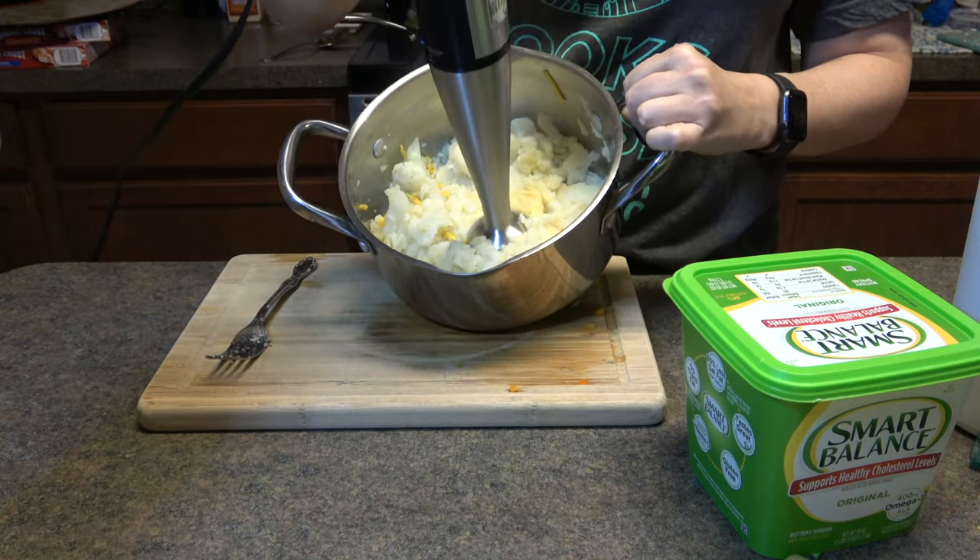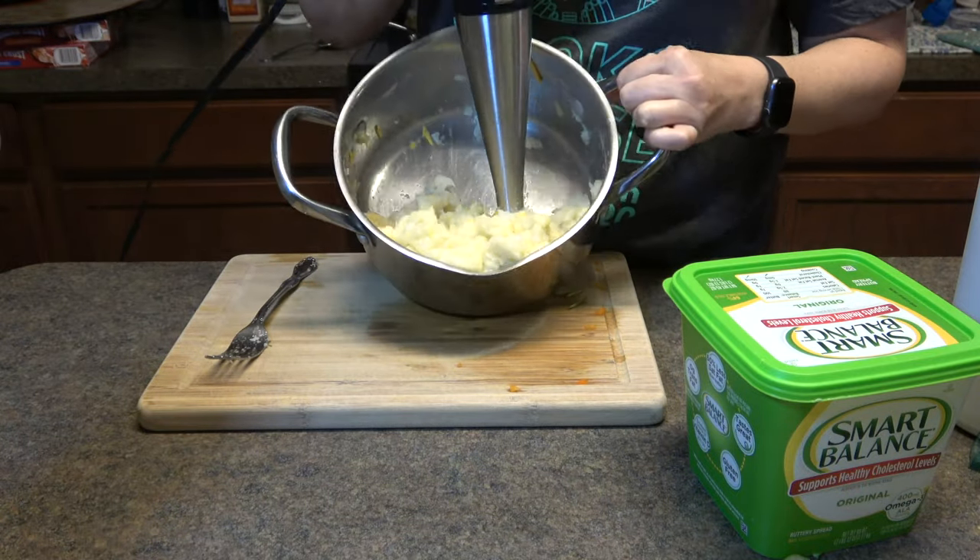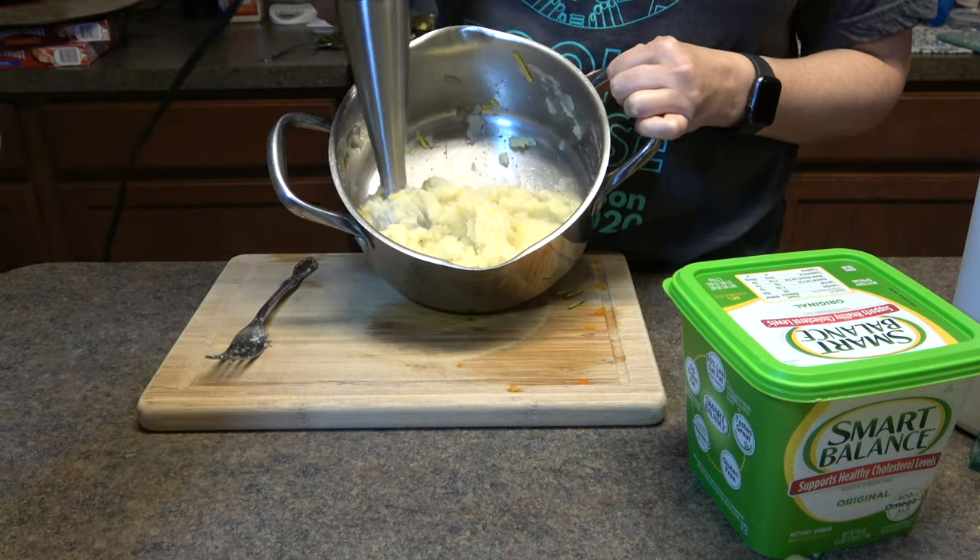Then I used my hand mixer so that my cauliflower was like a nice mashed potato texture, but honestly you could have used a regular potato masher — that works too.